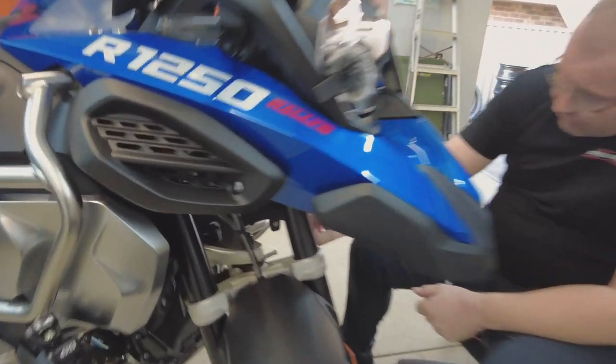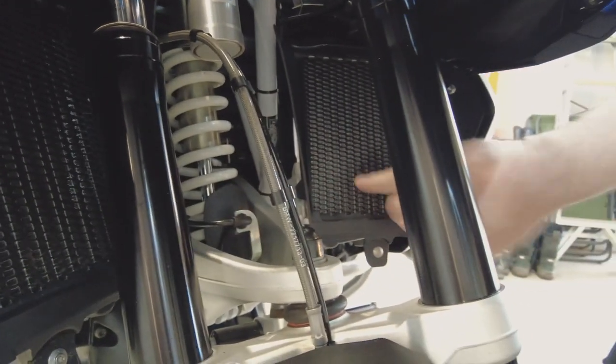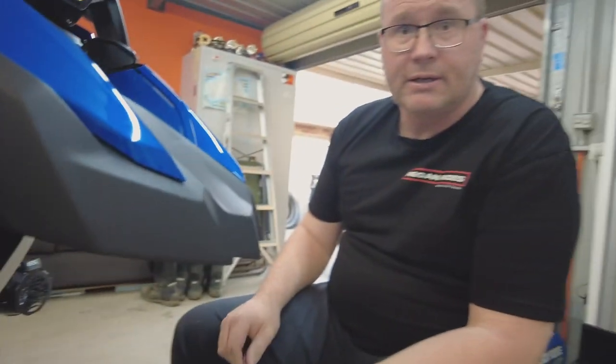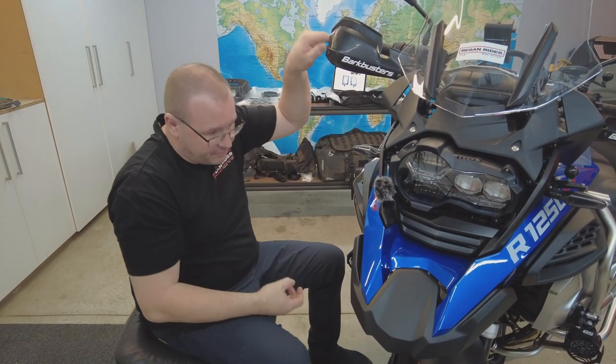First job: radiator guards. Need to remove the stock ones. T25 - one here, one here, one up here, and then the same on the other side - one down low, one up here, one up here. That will let us take out the stock guard, and then as simple as install the new guard and replace the bolts. Should be pretty straightforward. One done - now rinse and repeat for the other side. First side looks pretty good. Looks so good.